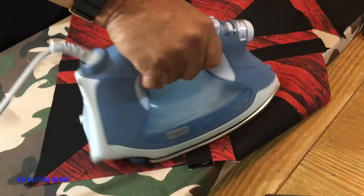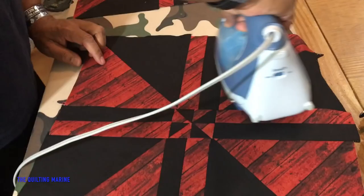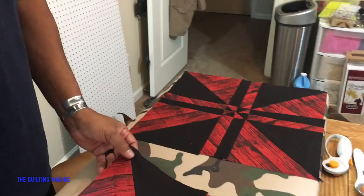Alright everybody, this is it — the final product of our disappearing pinwheel, or my pimped out pinwheel. Start stacking them, because once I get enough of them we're going to start putting them together and building our quilt top. That's two of them done, but you got to see me put this one together.